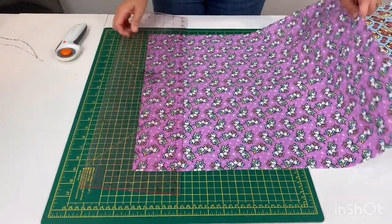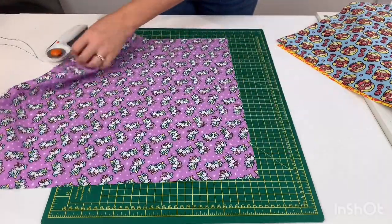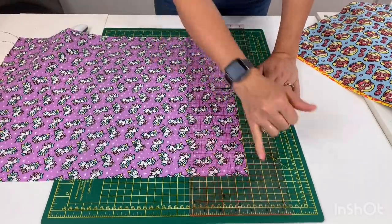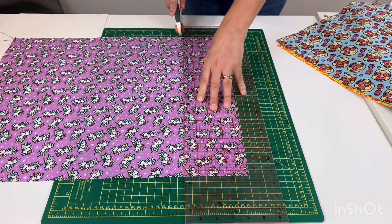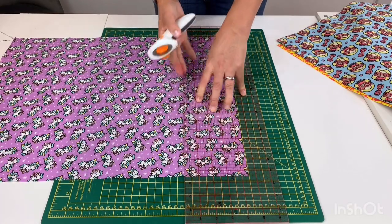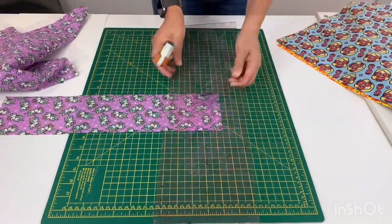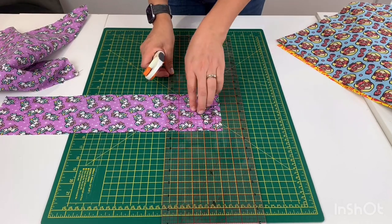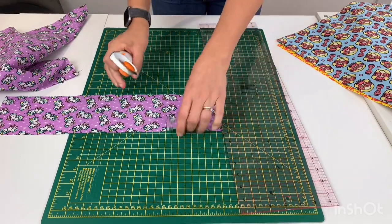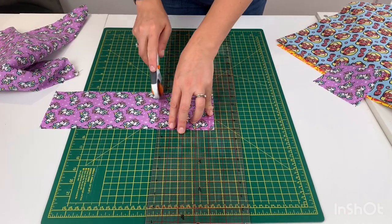Then we're going to measure four and a half inches — each one of our squares is going to be four and a half inches square. Take your ruler; my four and a half inch line is here, so just line that up, make sure it's lined up properly all the way down, and then cut the whole way along the width of the fabric rather than the length. We want to cut four of these four and a half inch squares out of each of our front fabrics.